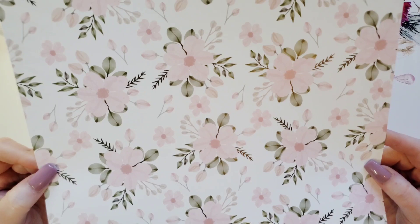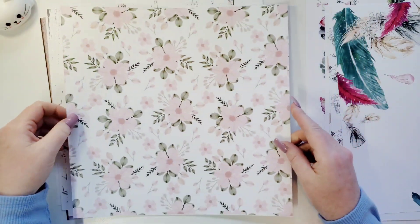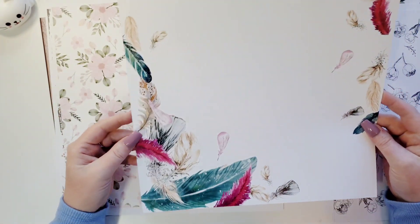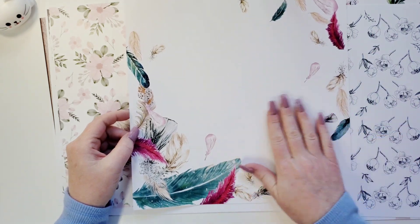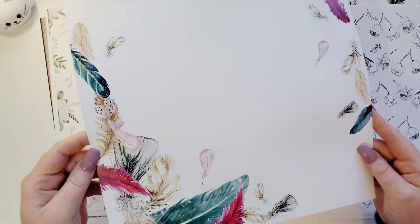Look at this. You know I'm cutting this — I'm cutting this entire sheet up. It's pink. Feathers! Look at these colors. They're so vibrant. This paper feels so nice. Look at that. Isn't it pretty?